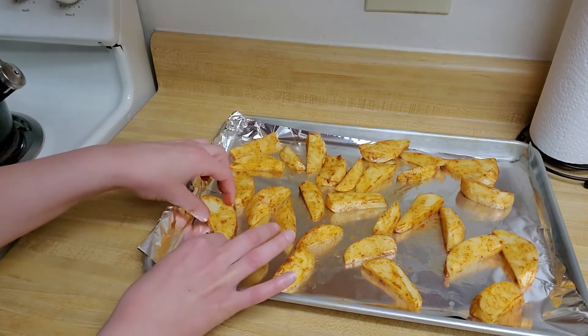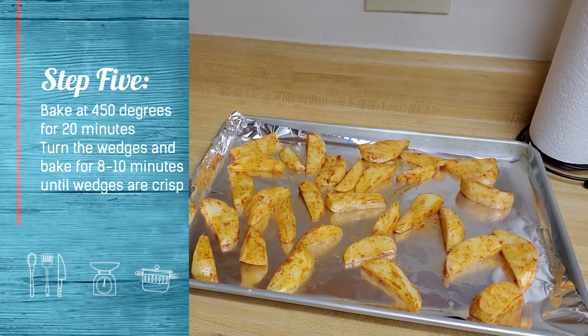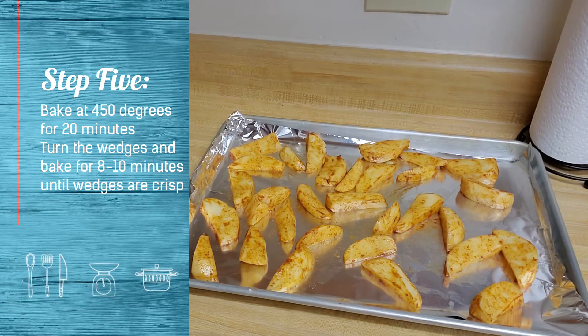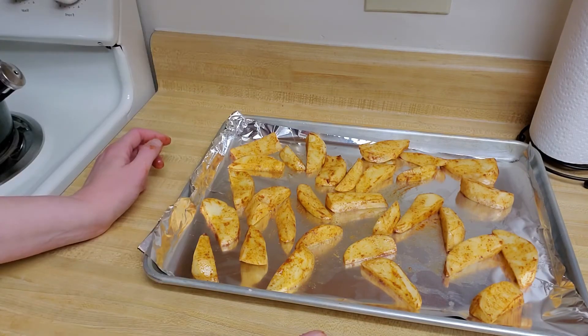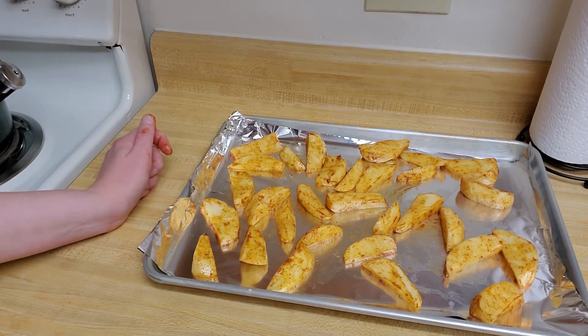They will go in the oven at 450 degrees for 20 minutes. Then I'm going to give them a turn after those 20 minutes and bake them for an additional eight to ten minutes, just until they're crisp. And that's all there is to it. I hope you have enjoyed this introduction to cumin and the potato wedge recipe. Thank you for tuning in and have a great day everyone.